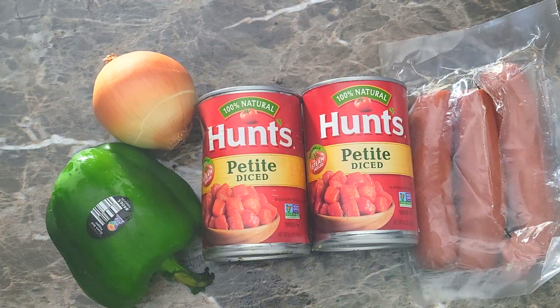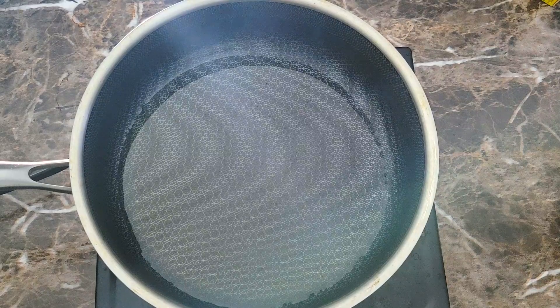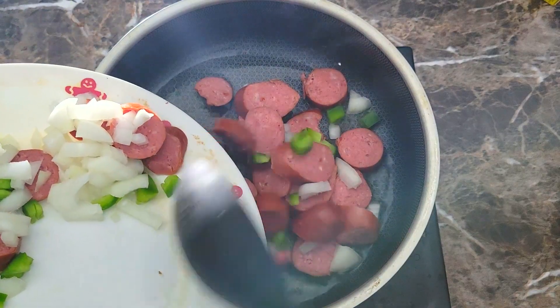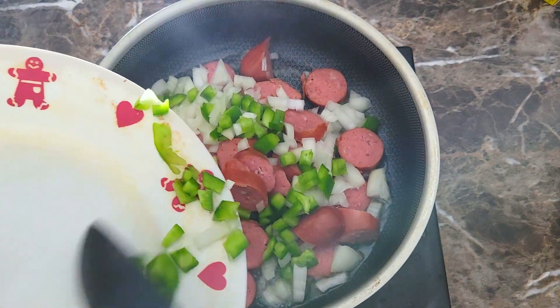I have two cans of diced tomatoes — I prefer whole tomatoes but diced is what I had on hand, so we're going to roll with that. I also have some onions and green bell pepper, and I'm just going to be using my favorite seasonings. First things first, I've got a little bit of leftover chicken grease in my pan, and I'm adding my sausage, onion, and bell pepper all in one.